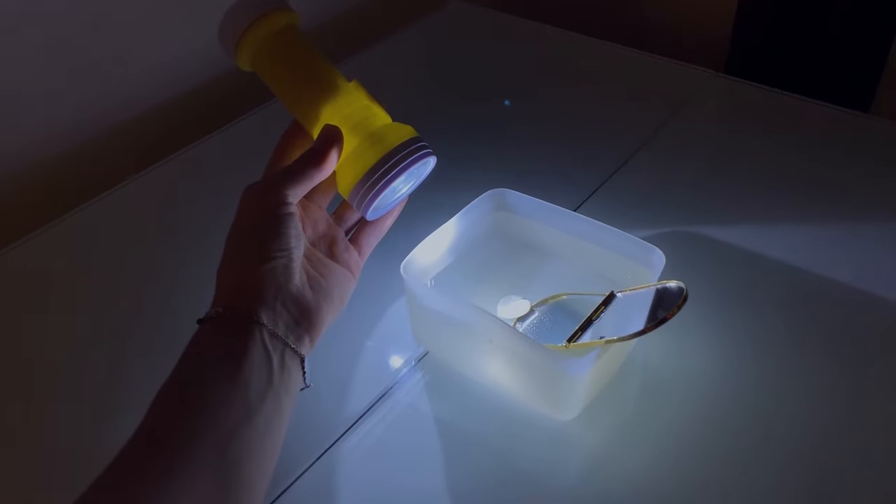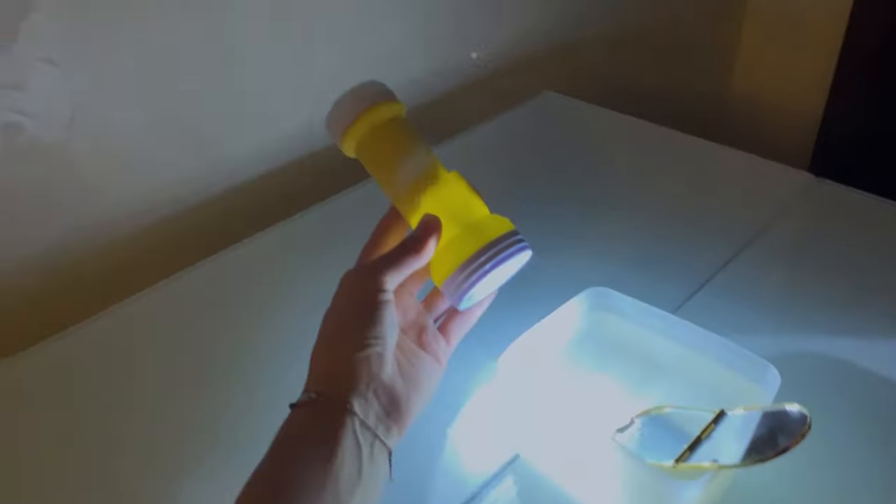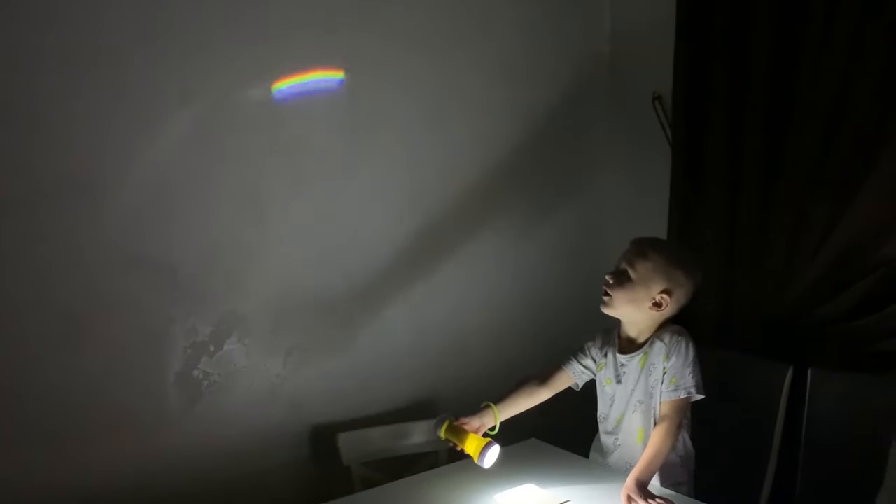You can still make a rainbow without the sunlight using a small mirror and a flashlight. Shine onto the part of the mirror that is underwater. Tilt the mirror until you see the rainbow on the wall if necessary.